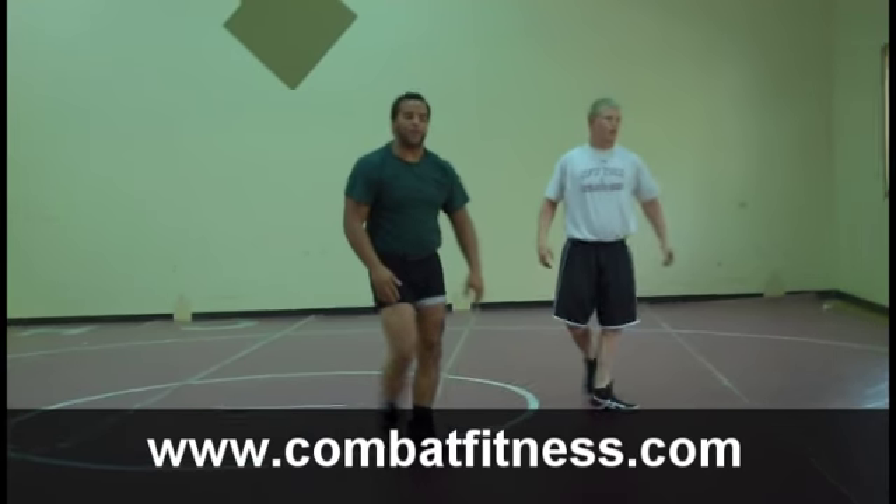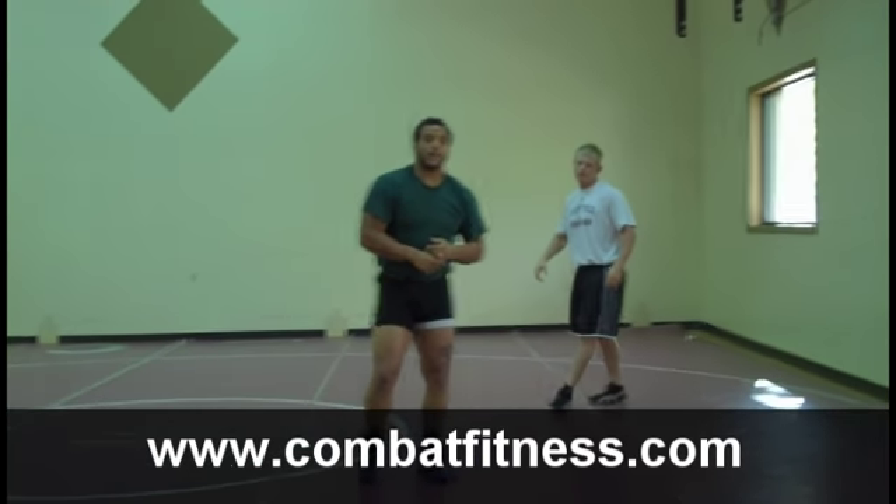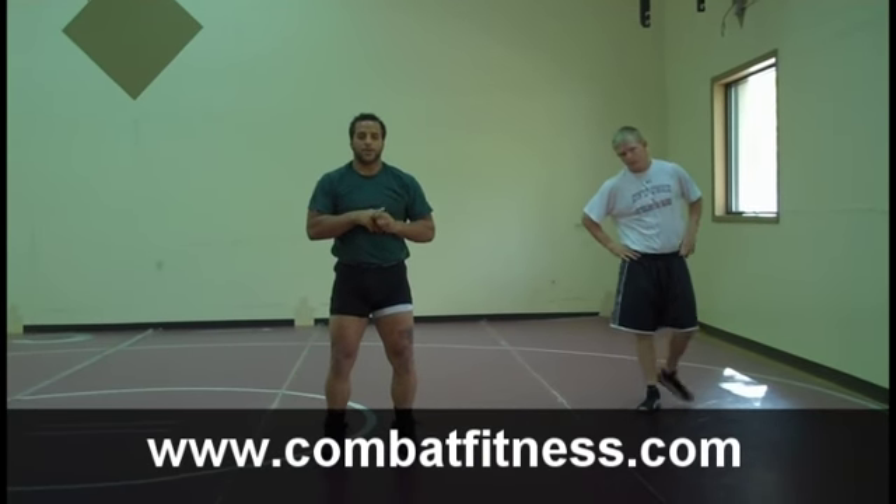Just a couple of things that might help you out. For more exercise and workout techniques, go to www.combatfitness.com.